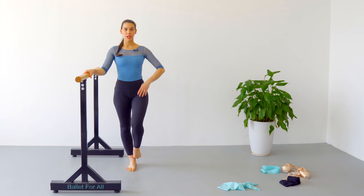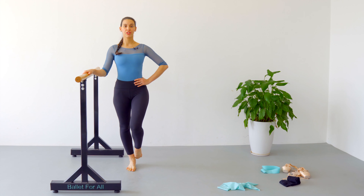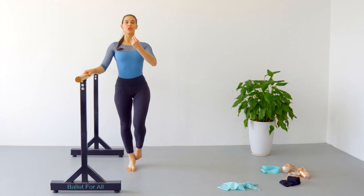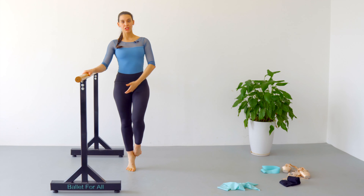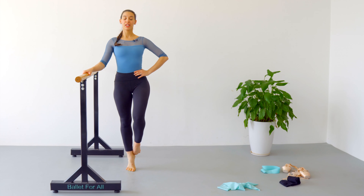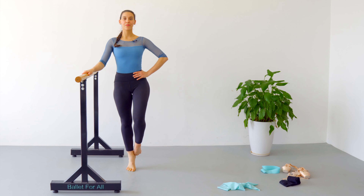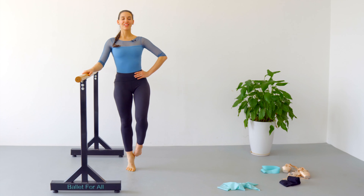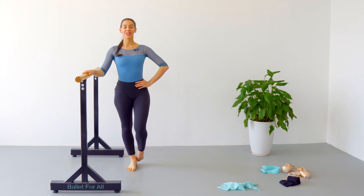Now we are going to position one leg in parallel — good posture — and rise up and down for 20 repetitions. Three, four — keep super elongated so you can help yourself to lift. Don't let yourself rest over the action leg, or it's going to be heavier and harder for you to lift yourself. Eleven, twelve, thirteen, fourteen, fifteen — come on — sixteen, seventeen, eighteen, nineteen — come on — twenty.